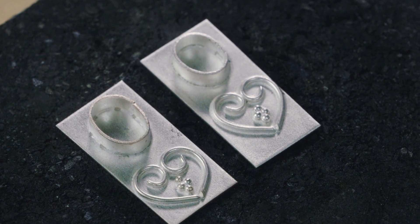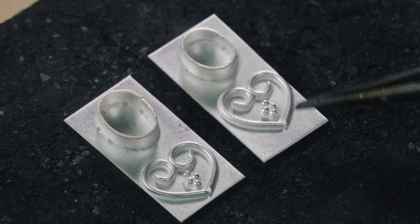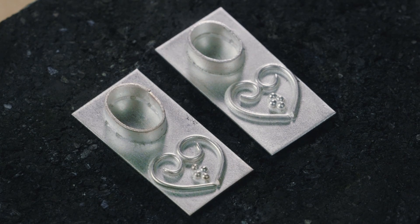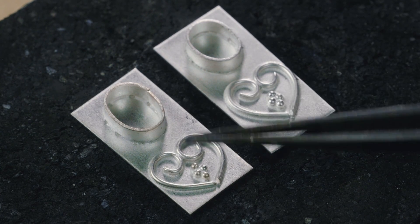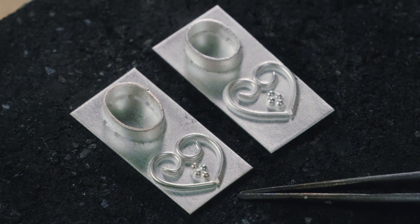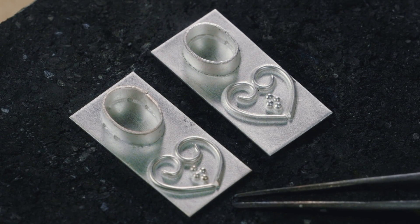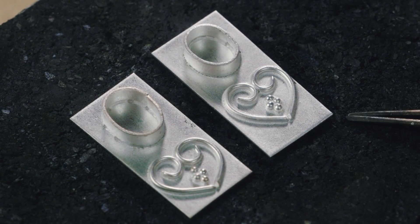Now after pickling, if you look at the bezel on the left, you can see the dark spots around the base. Those are caused by those larger drops of yellow flux and are almost like little pits. The purple flux leaves the metal with a much more uniform and pretty surface.